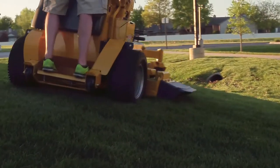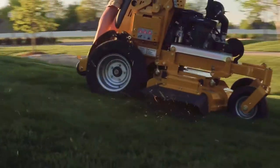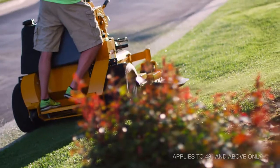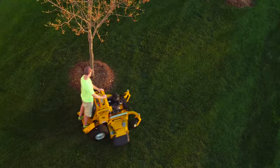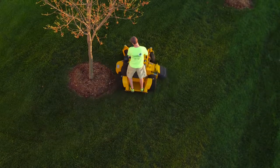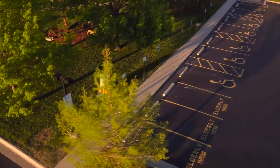The commercial drive system features the largest hydro transmissions of any stand on mower, with 12 cc pumps, cooling fans and durable large wheel motors. These are larger transmission components than on many full size commercial riders.